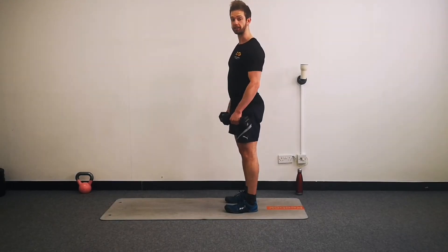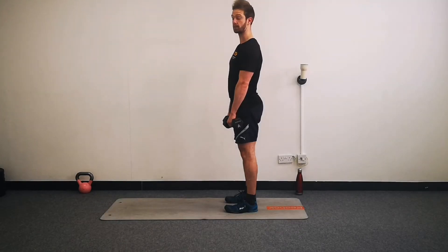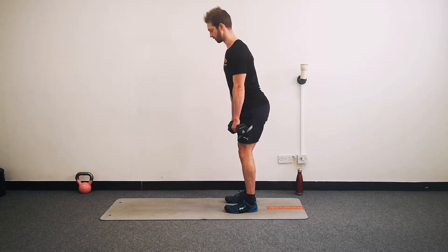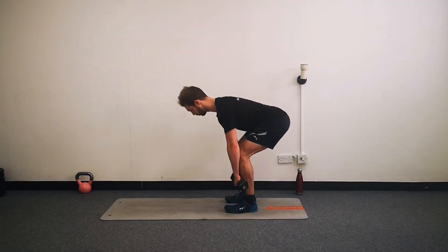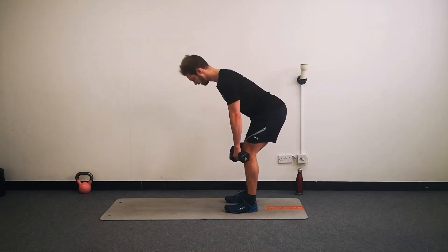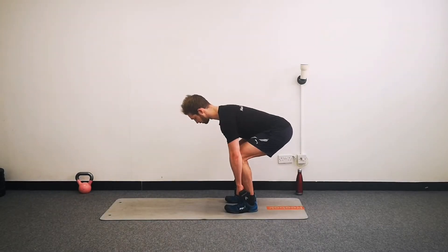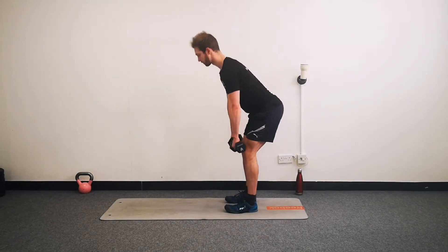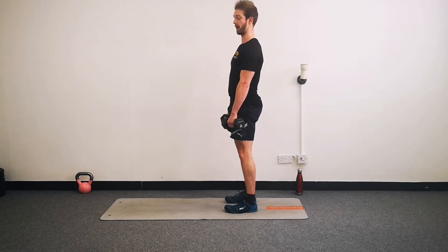We're going to practice those now for 30 seconds. Pick your weights up - they want to be in front of your thighs. Keep your weights in front of your legs, weight back on your heels, and really stand up tall at the top. Pull your shoulders back, keep your core strong, and also squeeze your glutes - the muscles in your bottom. When you get to the top and stand up tall, squeeze your hips in underneath you.